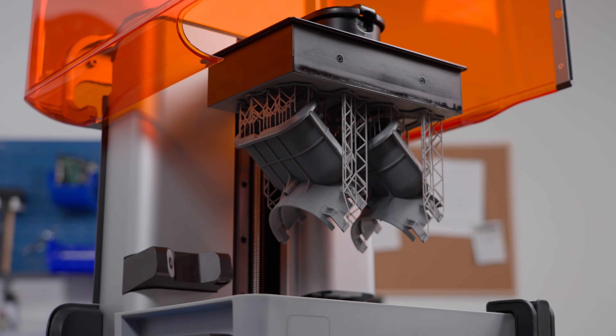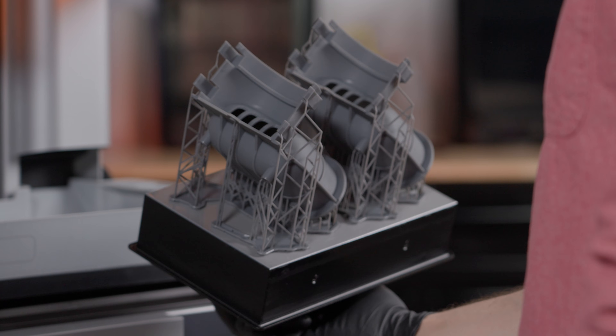As a result, Form 4 can produce smooth, detailed parts that rival injection molding with extreme speed and reliability.